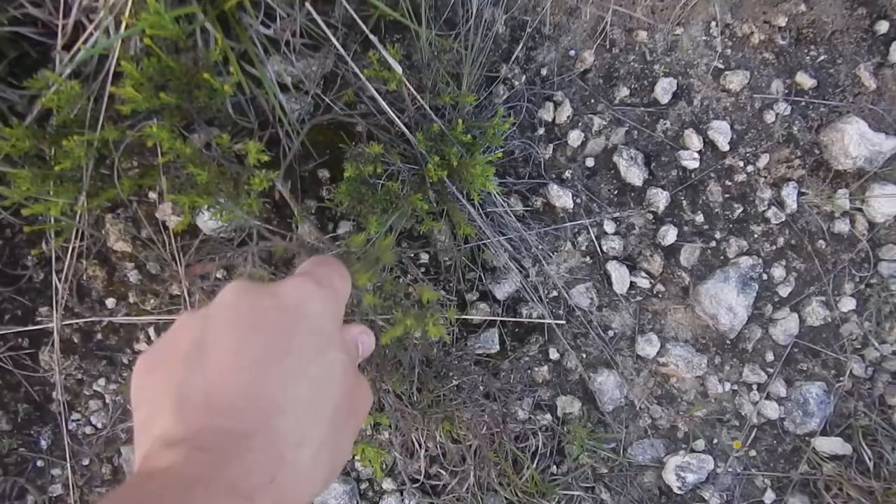Brian Helmel here, walking through a nice hill country landscape pointing out different plants that have grown. We've got a hill country penstemon — I think those came mainly from seeds I planted. We've got some blackfoot daisy that are pretty much everywhere. This is one of my favorite plants, damianita; it smells delicious.